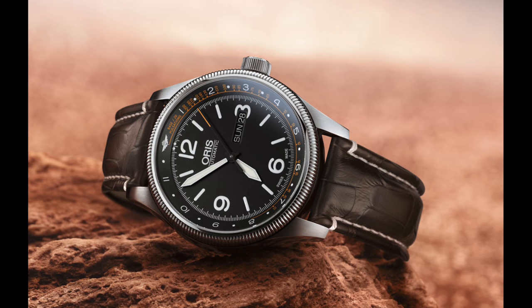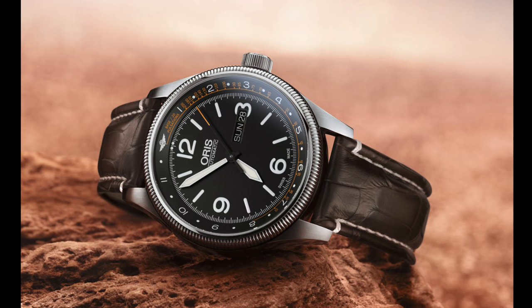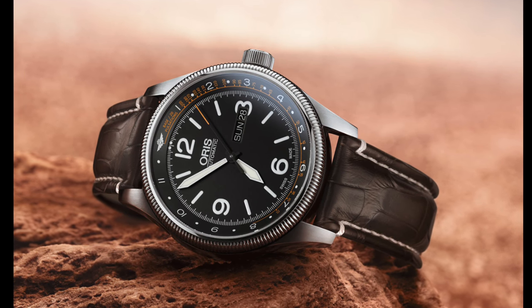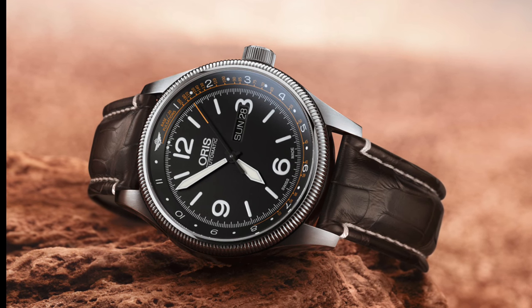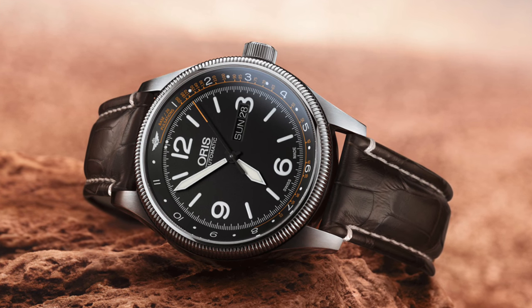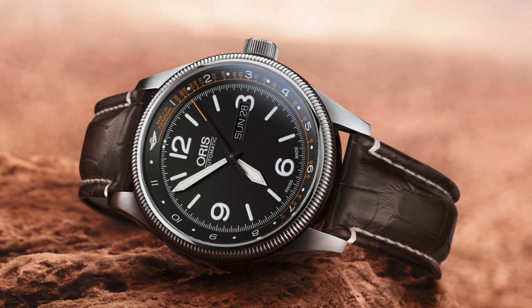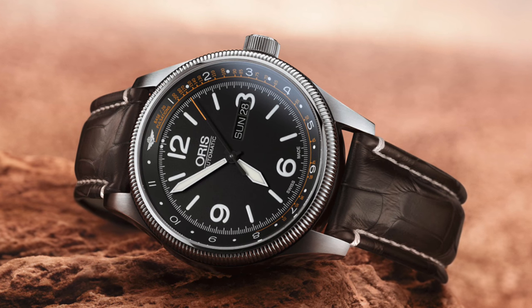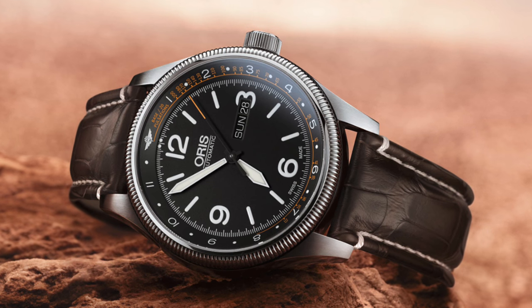With the same movement, the Selita SW220, Oris have also released a new model in the Big Crown line — a special edition for the Royal Flying Doctor Service of Australia. This is an aeronautic medical service that performs a very impressive job of helping the injured, operating via the air to get to patients and people in harm's way quickly. This watch has been made really in honour of them.